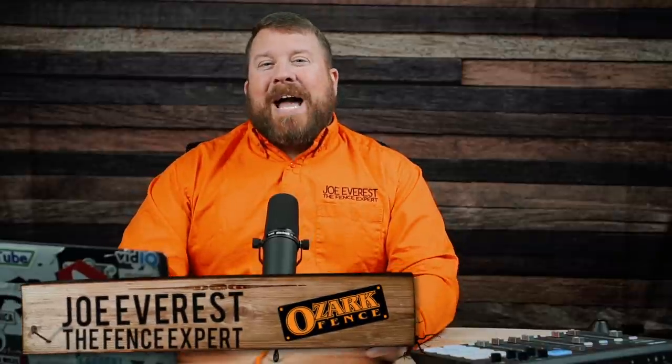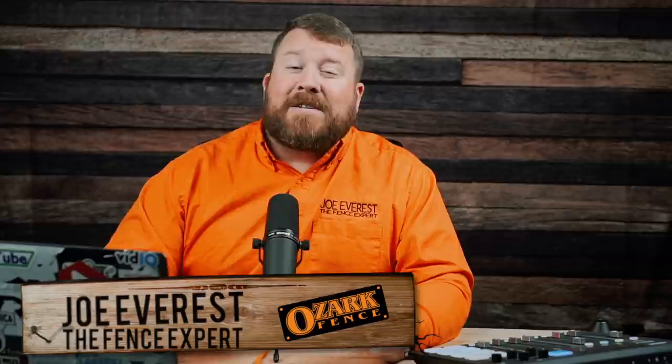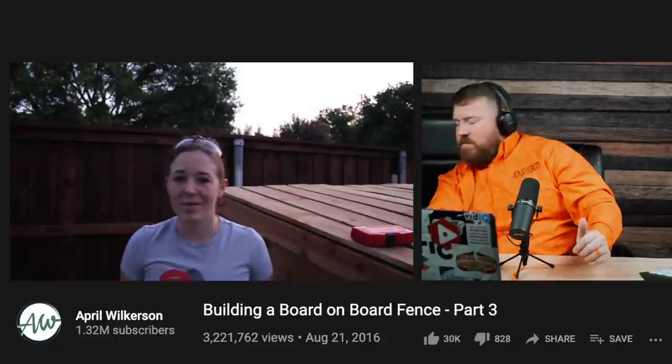Welcome back, everybody. This is part three of a three-part series of me positively reviewing April Wilkerson's three-part series on how she builds a board-on-board fence. If you haven't watched the first two videos, I'd recommend you go start there or else this third video probably isn't going to make a lot of sense. It is 6:30 in the morning, but in Texas, this is the best time of day to get going.